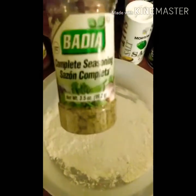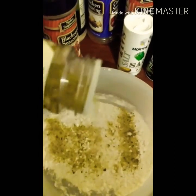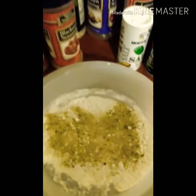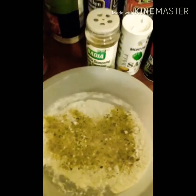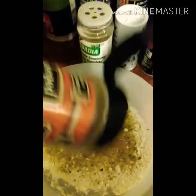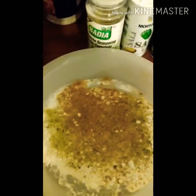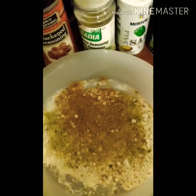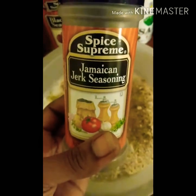The second seasoning is complete seasoning. Then we add black seasoning — just need a little bit of that. And then Jamaican jerk seasoning; you only need a little bit of that also.